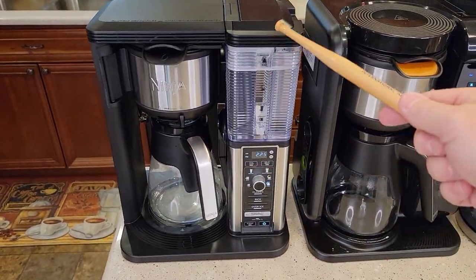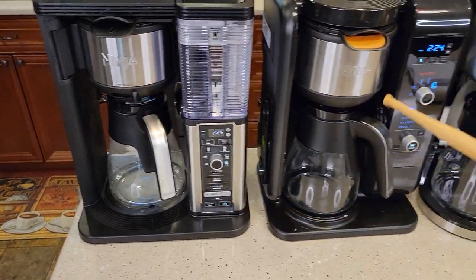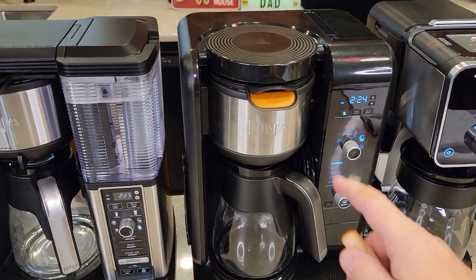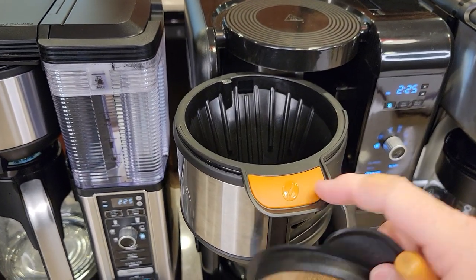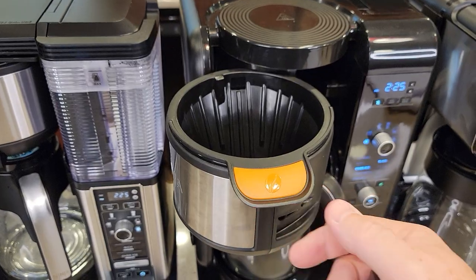This one is kind of their standard and has been around for a while. I definitely like the looks of it. This is their Hot and Cold Brew System — it's also really nice, but it also does tea. You've got this filter basket here with a coffee bean, and you also have a filter basket with a green tea leaf on it, and you can do certain teas.